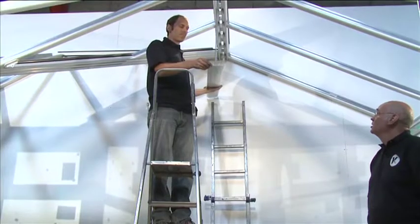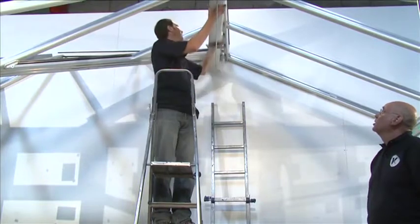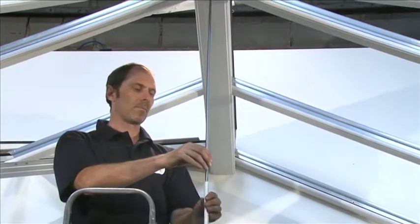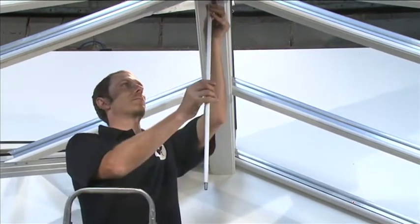At this stage, it's a good time to fit the ridge undercladding with the tie bar rod fitted in place. Thread the vertical tie bar conduit over the threaded bar and insert into the hole in the internal ridge cover.